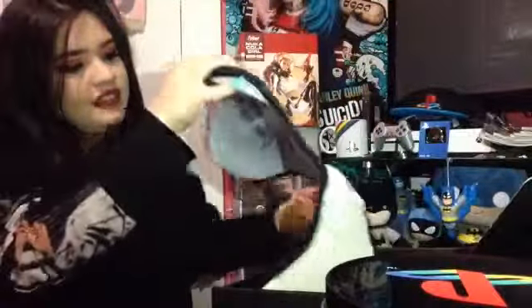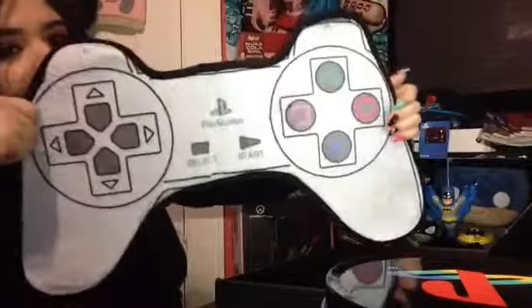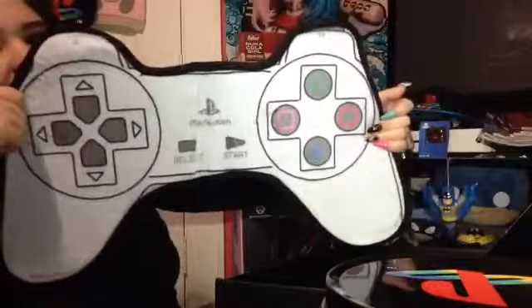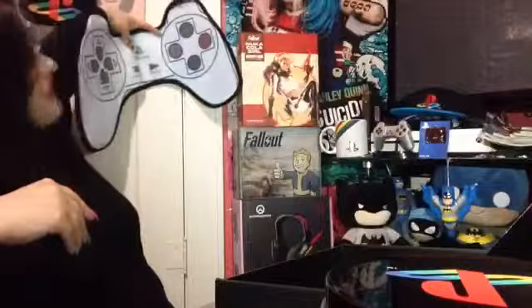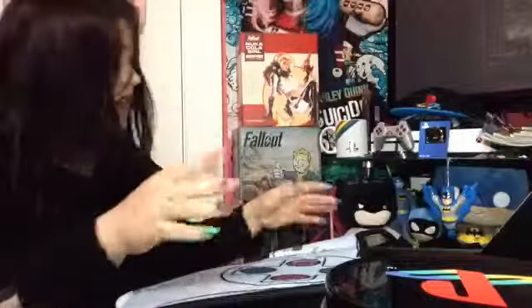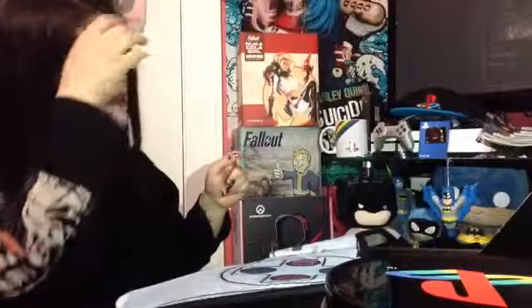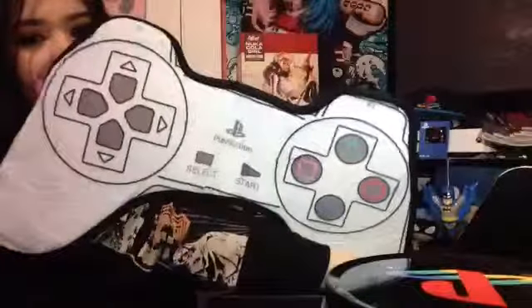It looks like this is the last thing in the box — it's a bath mat. However, I don't want to step all over it when I get out of the shower, so I'm probably just going to pin it to my wall or something. I don't know if I'm a gamer, but my boyfriend is. I don't have my PlayStation here at the moment — I left it at a friend's house. But regardless, this is pretty nice and really detailed. That's what the inside of the box looks like, and that's everything that was in it.